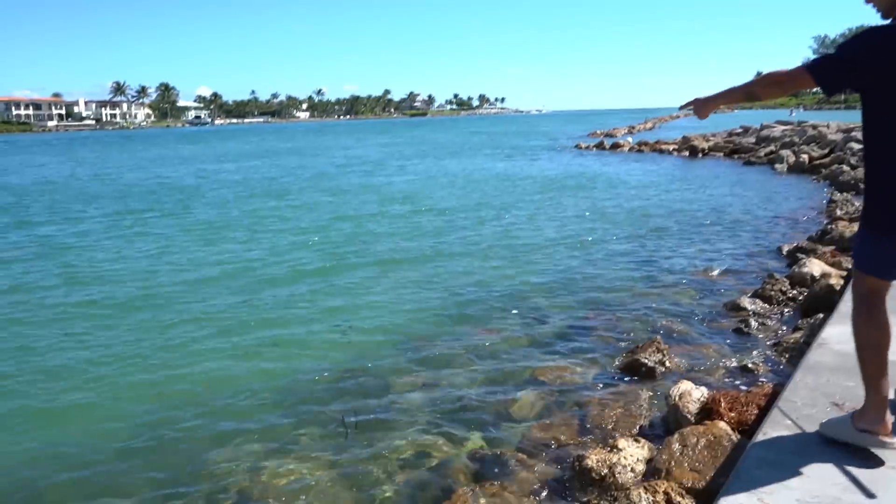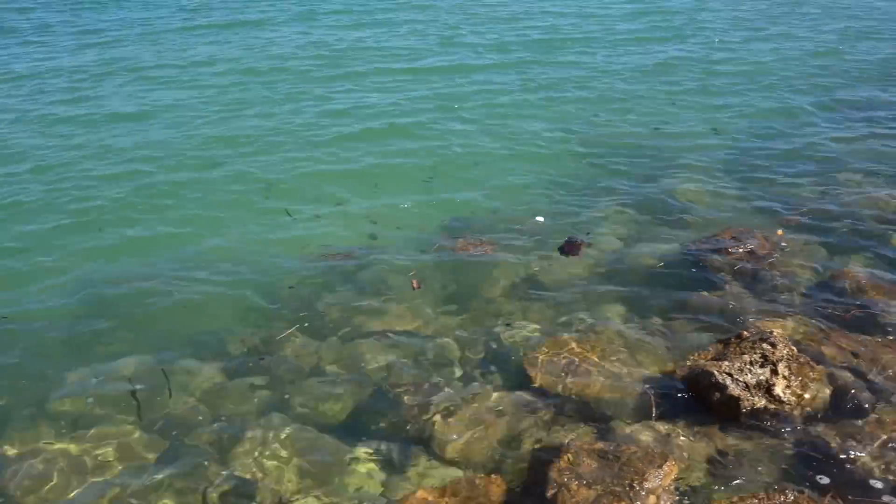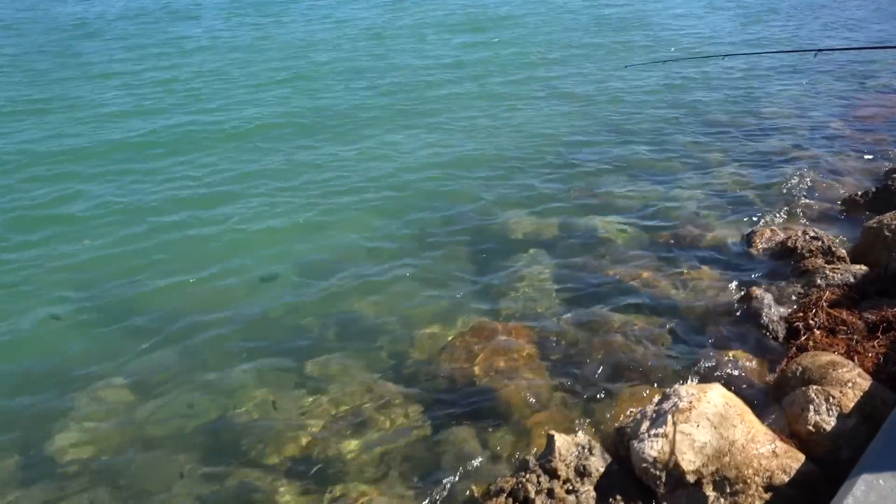Bro, look at all the sergeant majors — they're everywhere. Just imagine throwing a big cast on them. If we want to do a restocking on the pond, this is the spot we're coming to.